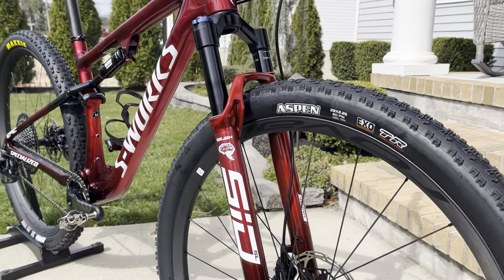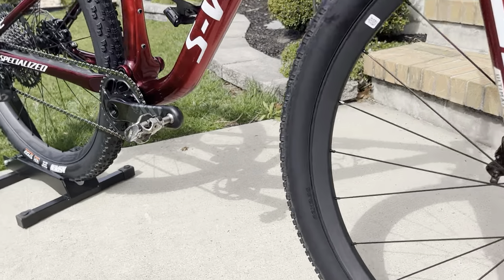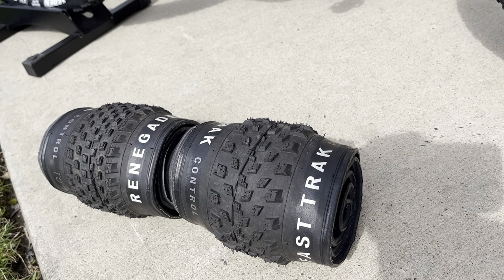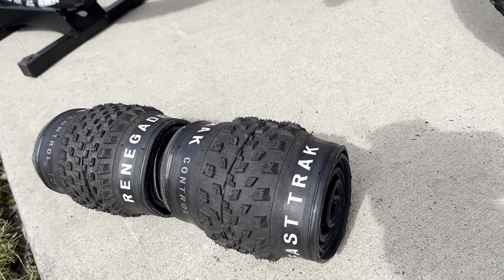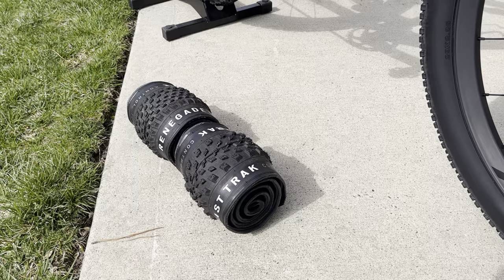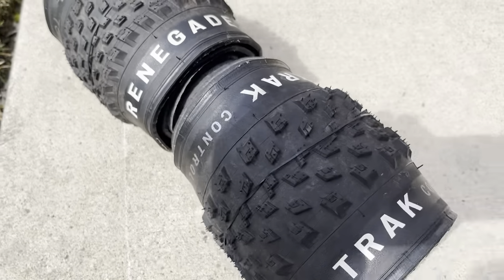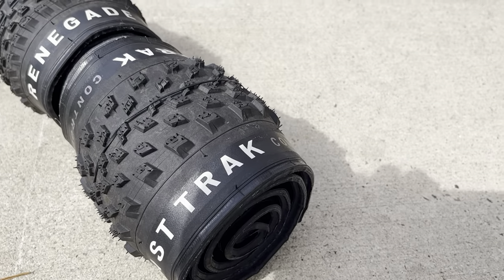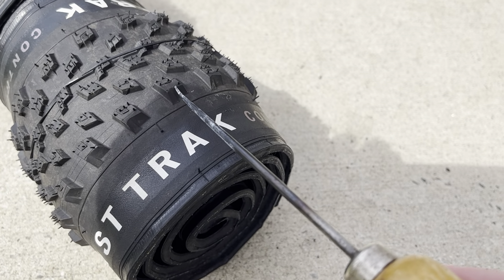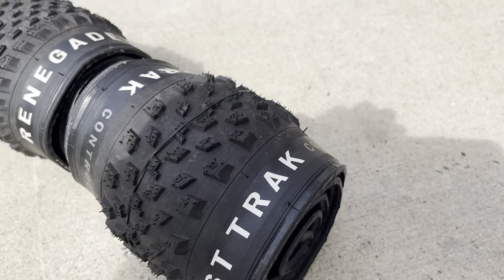If you've been following along with the channel, you know I built this bike up from the frame set and components. I went with the Specialized Renegade T5 and Fast Track T5 Control in control casings on the build. I had a lot of success with the new Fast Track in the front — it's a great front tire with really great support and a block-in-block design where the outer block supports the inner section.